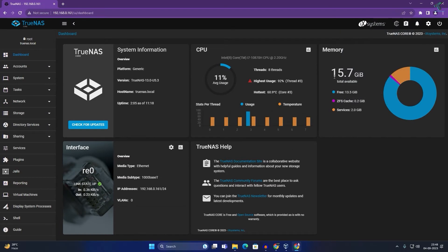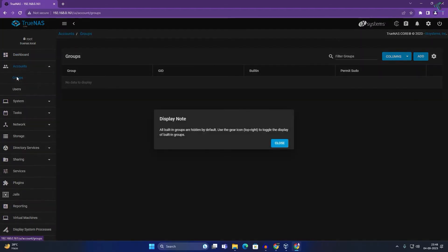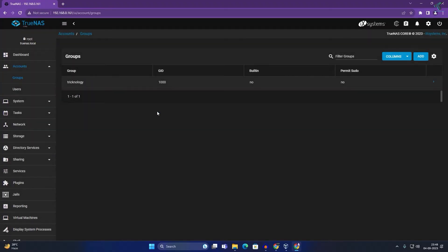First, I will create a group. Go to Accounts on the left side and click on Groups. Close any popup, then click Add on the right side. Enter your group name — in my case I will type 'technology' — then click Submit. The technology group is now successfully created.